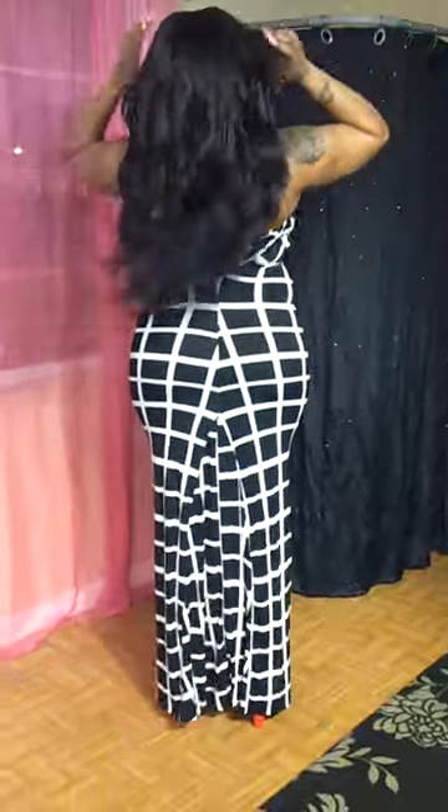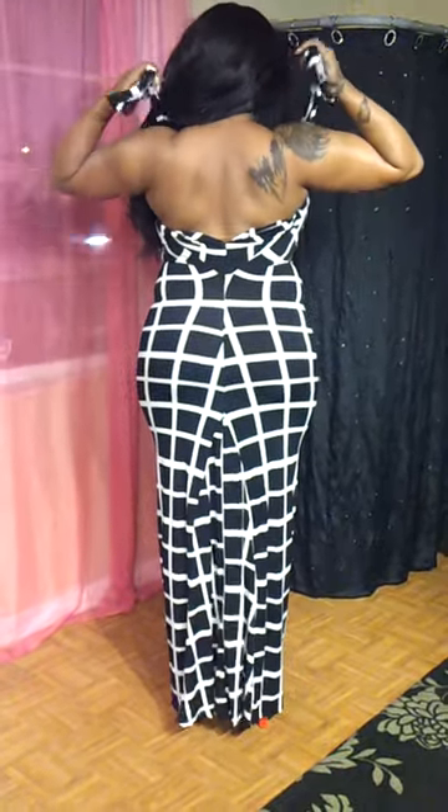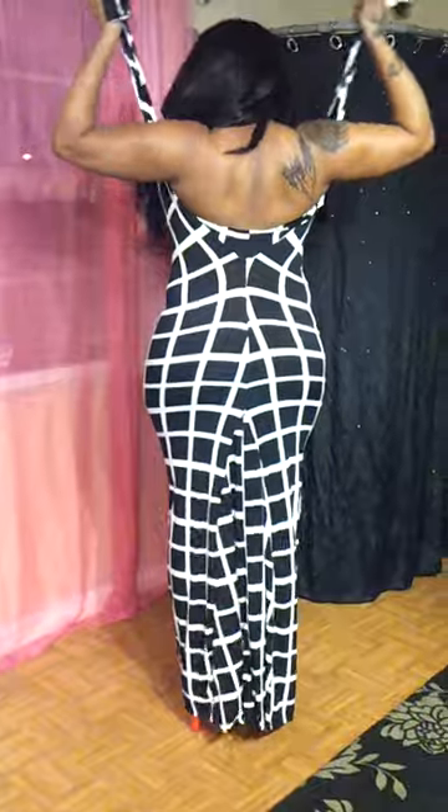The last look was made up by me here at the Bombshell Boutique. You take out the desired knot. I'm going to turn around so you guys can see this. You're going to cross it over your chest and put it around your neck.